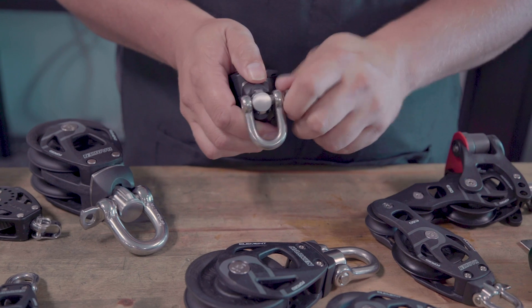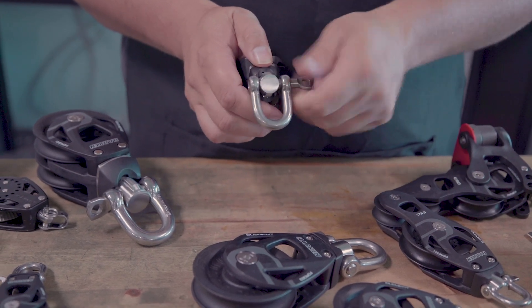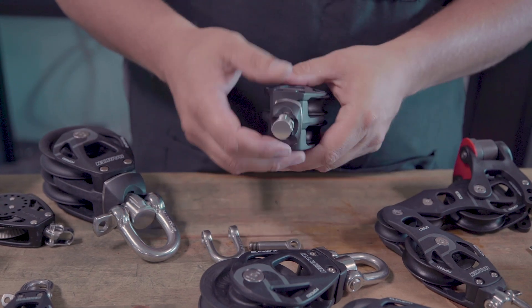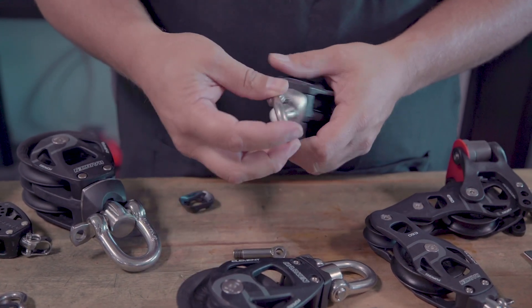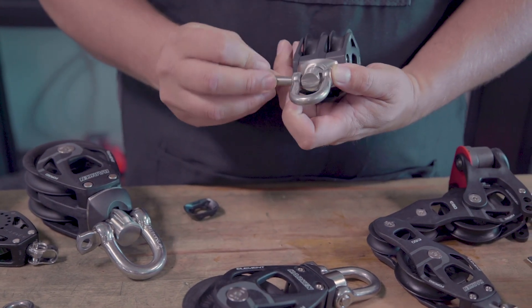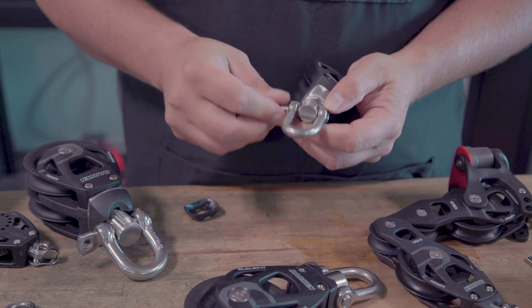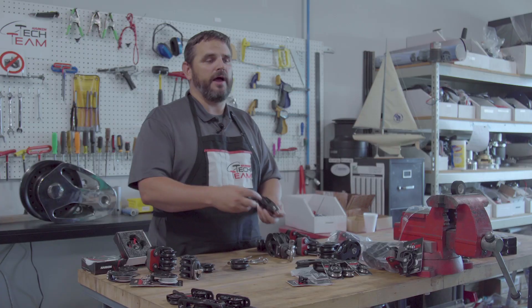It comes with a locking collar for the head post — you take the shackle off of it. The locking collar either allows the block to be free spinning or to be locked in one of two orientations — two 90-degree orientations. So you can tailor every block to every need.